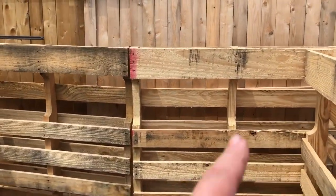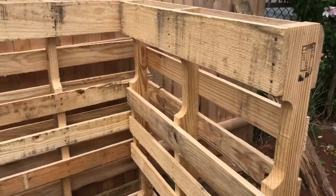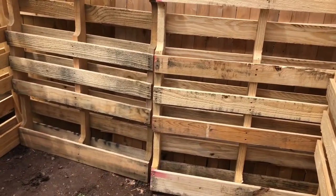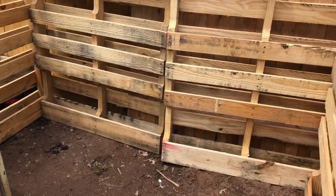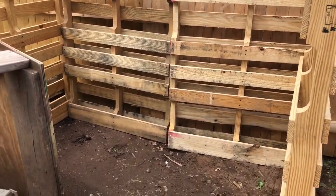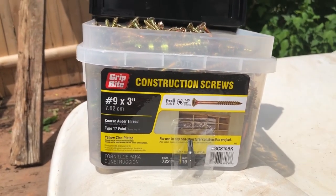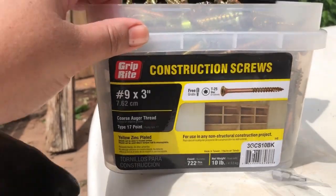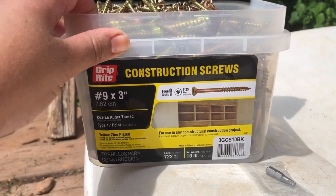I figured out I'm going to use two palettes in the back, one on each side, because I'm trying to fit my recycling bins in here — the paper, the plastic, and the regular garbage cans, and sometimes we actually have two garbage cans. I went to Home Depot yesterday to research any other screws or nails I can use, but to be honest this has been working best for me.